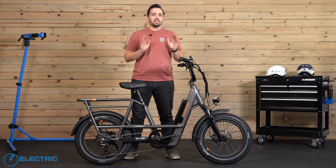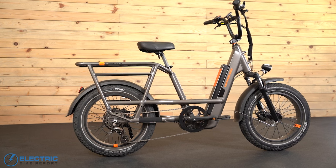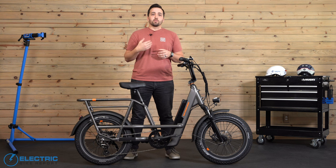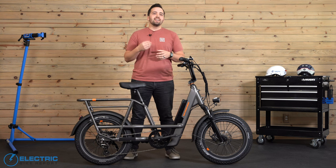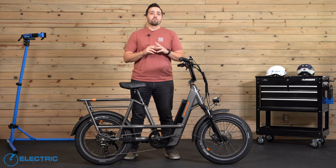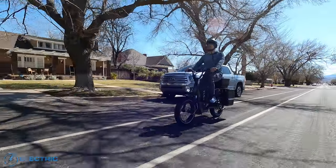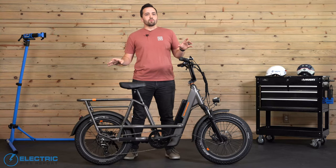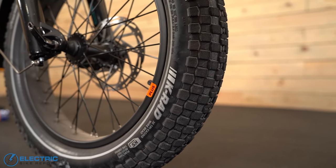It's easy for most anybody to ride thanks to the step-through frame and 17-inch standover height. Rad says the geometry should be comfortable for riders 4'11" up to 6'2". I myself am 6'1" and felt pretty good across all the miles I logged on this bike. The Runner 3 Plus rides really well overall thanks to the ergonomic design, DMX style riser bars with 22-degree sweep, and the custom 3.3-inch wide fat tires that provide a large footprint making you feel stable on the roads.